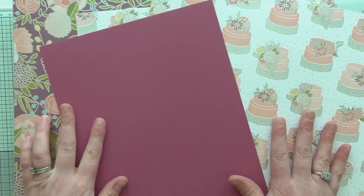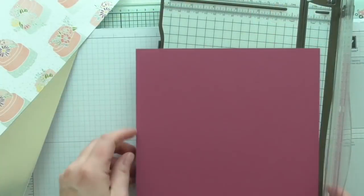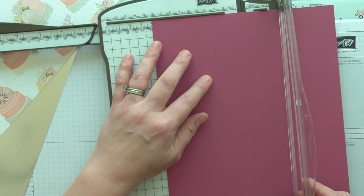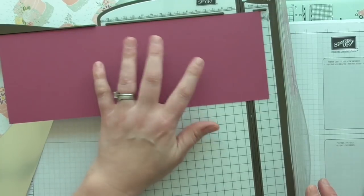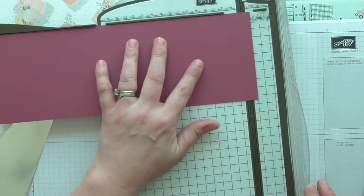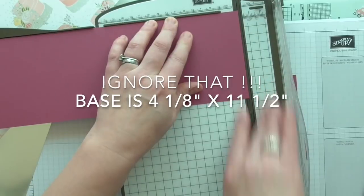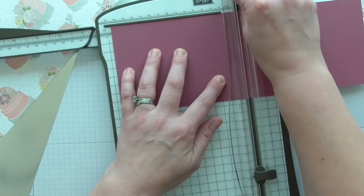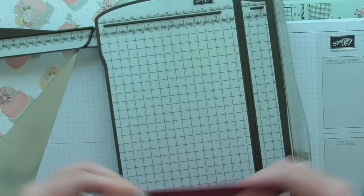I think I might design a card first. I've got no sample, I don't know what I'm doing — I'm making it up as I go along, so bear with me. I'm cutting my card base to four and one-eighths by eight and a half, then scoring it at five and three-quarters and giving it a fold.